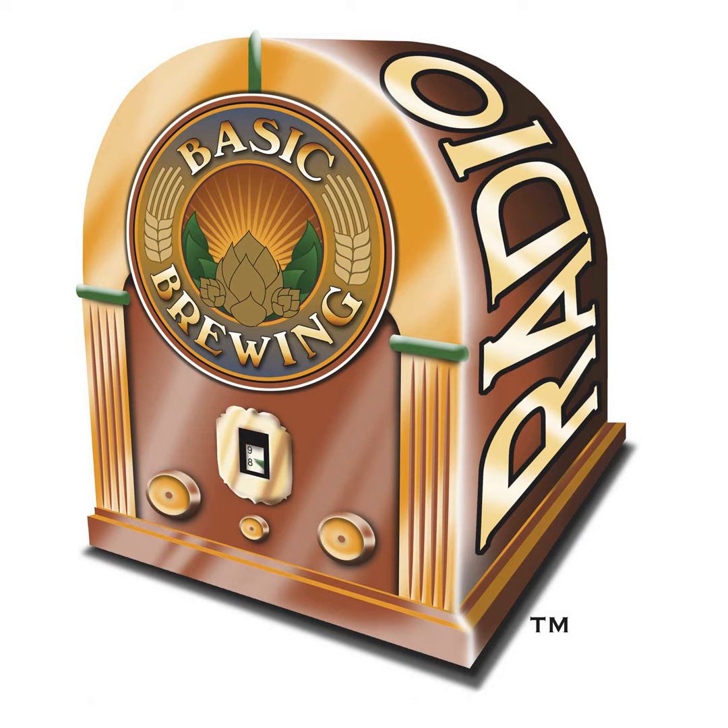Greg is the author of New Brewing Lager Beer, Scotch Ale — the eighth title in the Brewers Publications Classic Beer Style Series — and also the Seven Barrel Brewery Brewers Handbook. He's also owner and brewmaster at the Vermont Pub and Brewery in Burlington, Vermont. Well, Greg Noonan, welcome to Basic Brewing Radio. Thank you, very happy to be here.